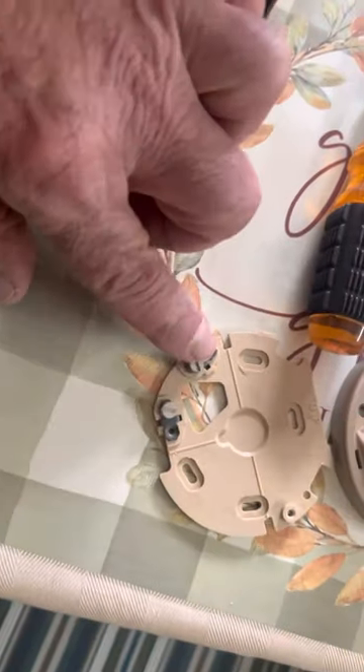Now look, if you have this, it's the old two-wire hookup. That's all that's here — the two wires, the red and the white. So that was all on the wall over here, the red and the white.